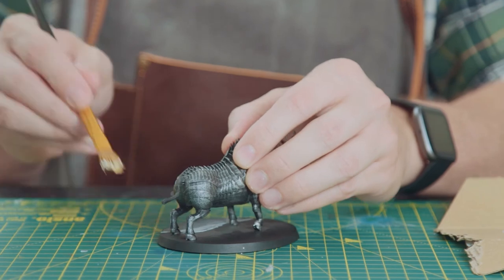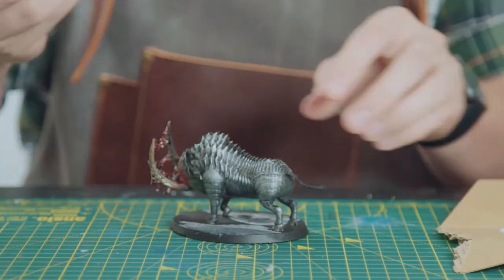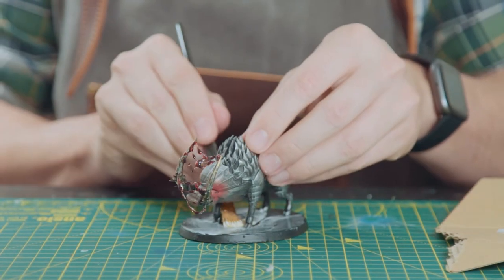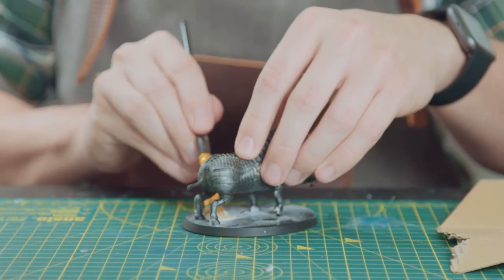Now we have the blood all strung up between the tusks, we're going to finish this model off and finish the questions off with doing the base. We're just going to cover it with some PVA glue, sprinkle on some grey coarse ballast, and dot around some foliage and skulls for decoration.